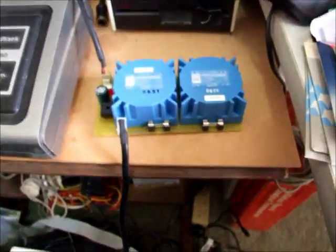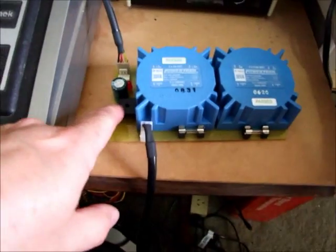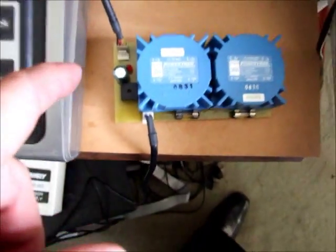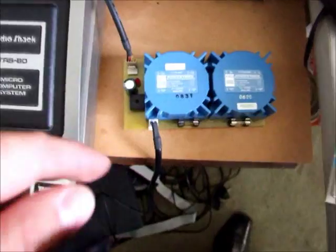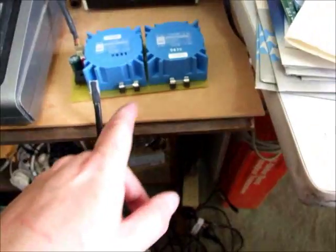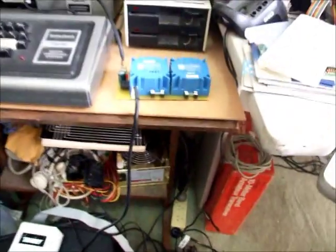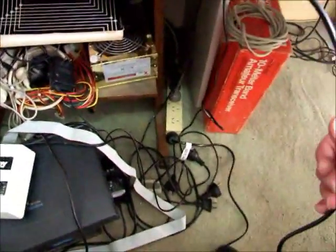Dean's design uses two transformers, a capacitor, a bridge rectifier, and that's basically it. It's got some other components — a resistor and a lead to let you know that it's on, and a couple of fuses to protect the transformers. But basically it's quite a simple, elegant design. We'll plug that one into the mains now.